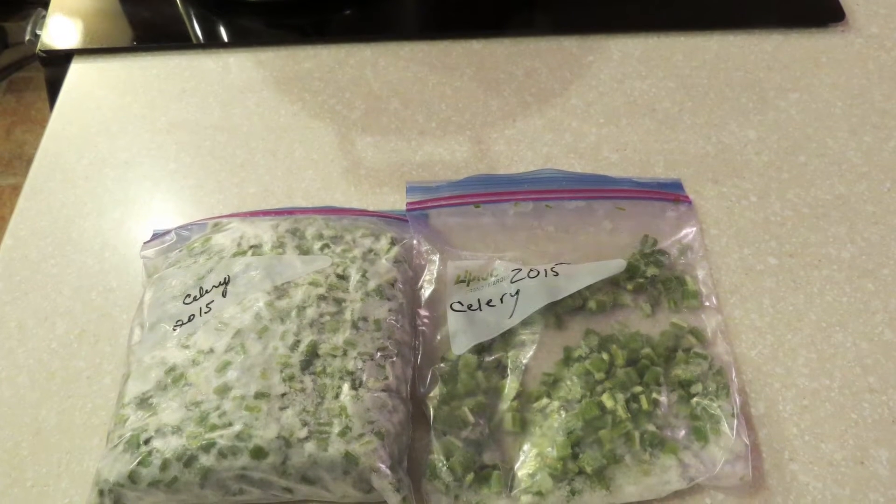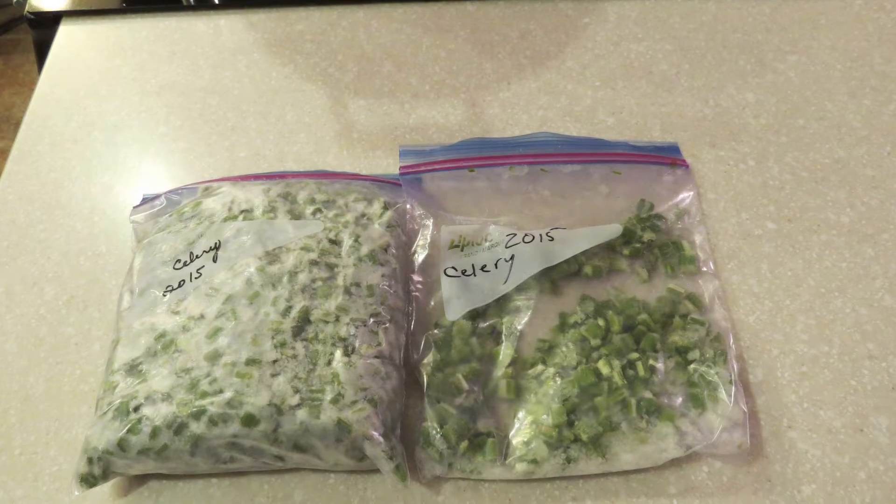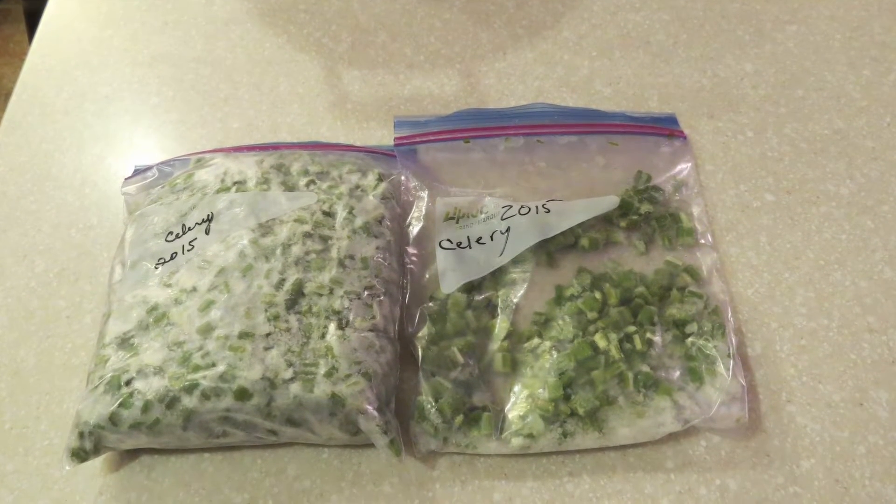Chop up three stalks of celery and add them to the pot. Since we grew our own celery, we chopped up and froze the last of our stalks in the fall, so that's what I'm going to add.